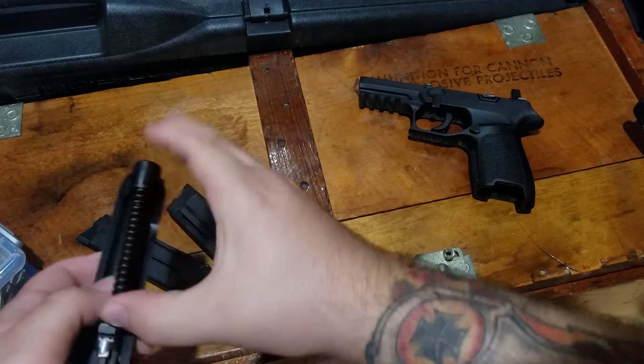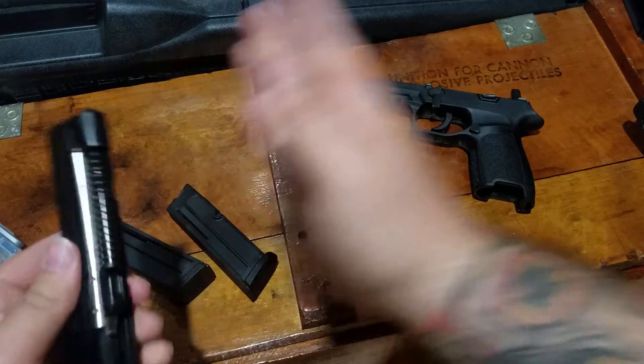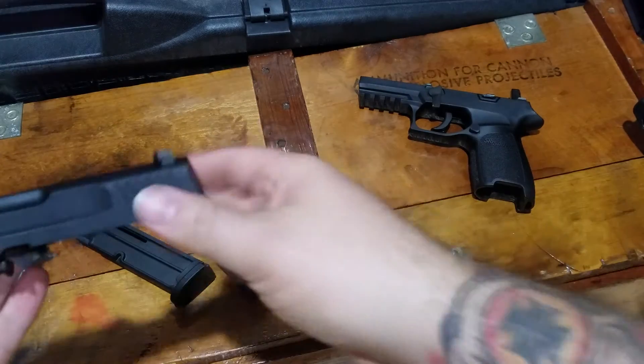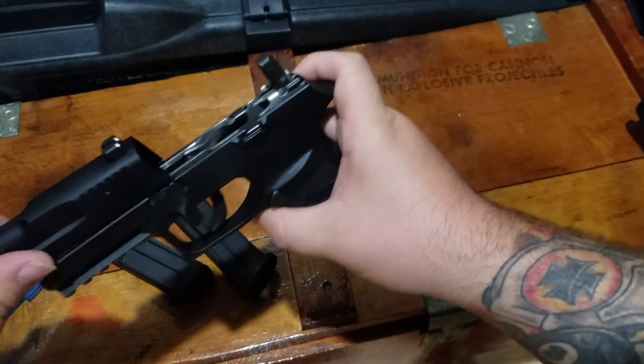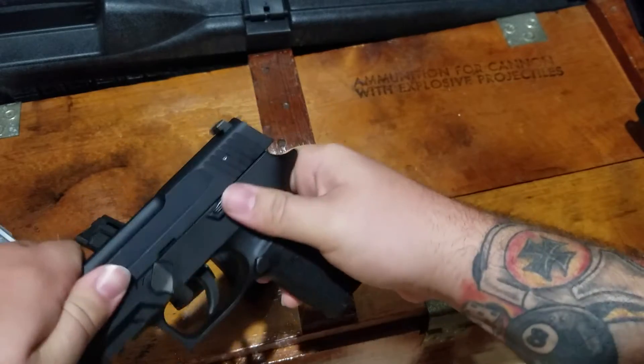It's decent, but it's not going to be like a 6-inch Ruger Mark IV or a Smith & Wesson Victory or something like that. So if you're looking for something for extreme accuracy, I would say this is not going to be what you want to buy.